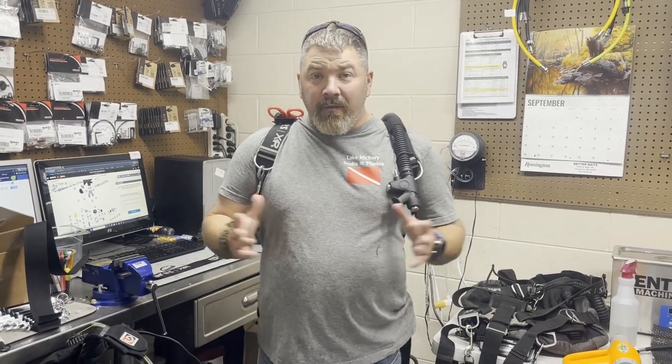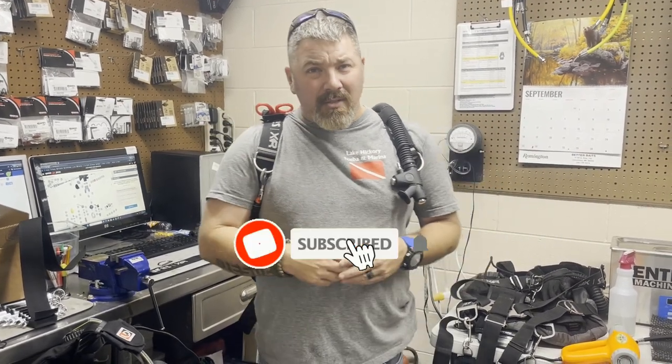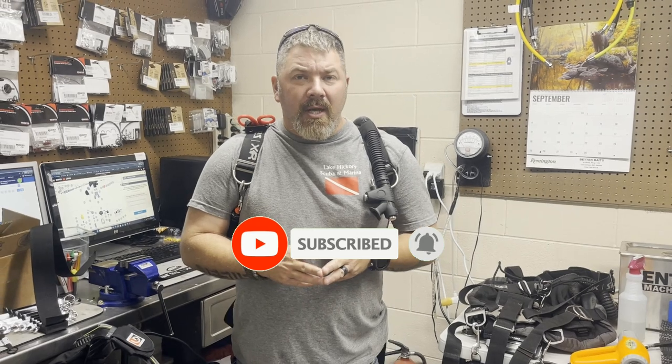What's up guys, it's Brian again from Lake Hickory Scuba and Marina. If you are new to our channel, do me a huge favor — hit that subscribe button right here and ding that little bell, that way you guys are going to be notified every time we upload new content.